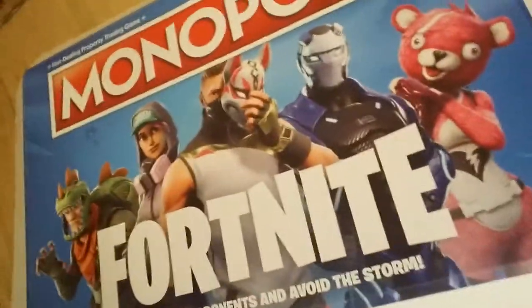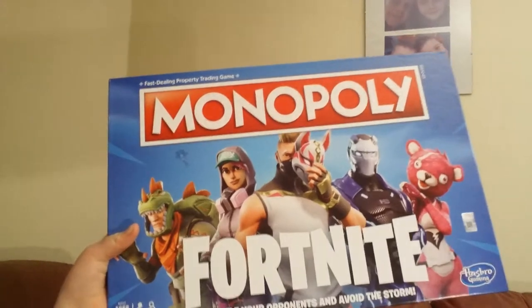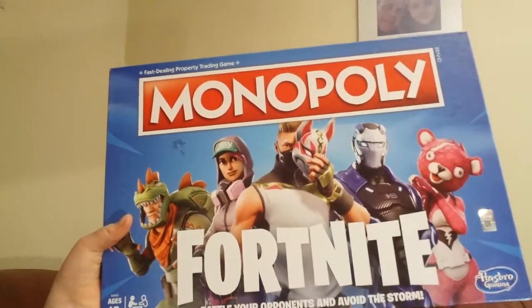The first one that comments 'Monopoly' will get an actual Fortnite Monopoly. It's right here. It's a Fortnite Monopoly — me and my cousin played it. It's actually pretty fun. I know it shows backwards, but what are you going to do?